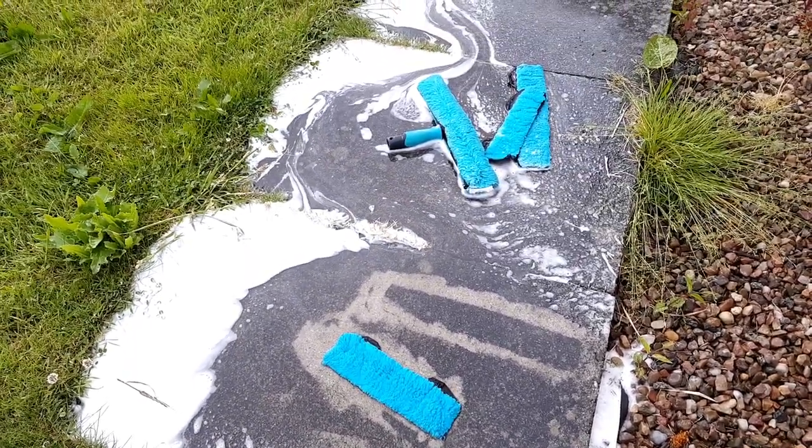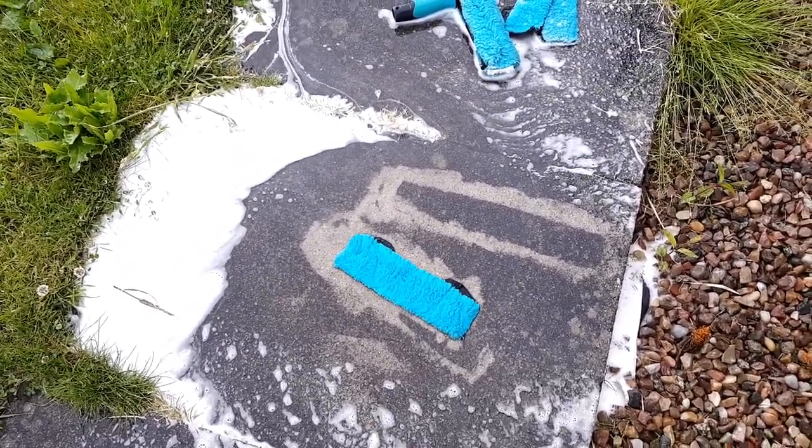And there we have it, guys — back to brand new again. Hopefully you've enjoyed that. That's my top tip for cleaning your applicators and flick pads and getting them looking nice and clean like brand new again. Your customers will be happy that you're putting a nice clean applicator on their window and not some dirty old rag looking thing. We don't want that. So thanks very much for tuning in — remember to smash that like button and subscribe, much appreciated. Until next time, I'll see you later. Bye for now.